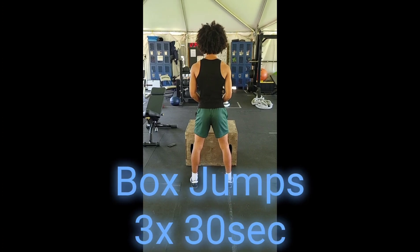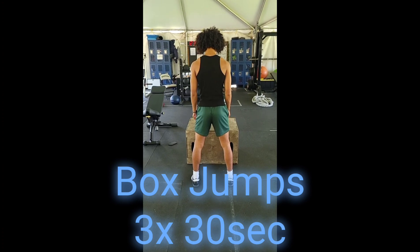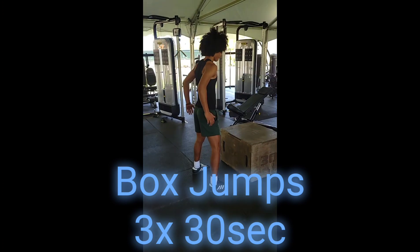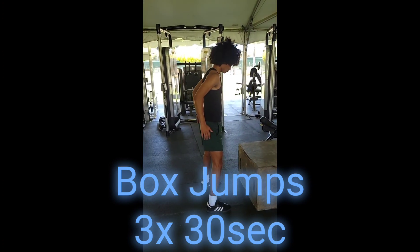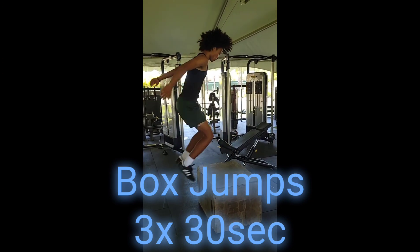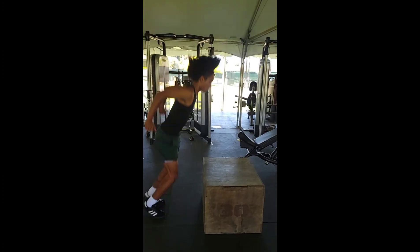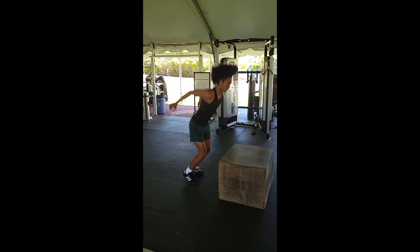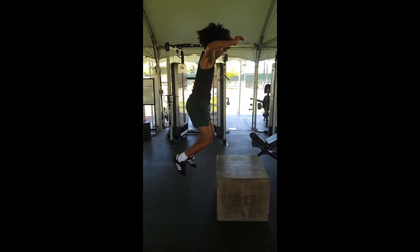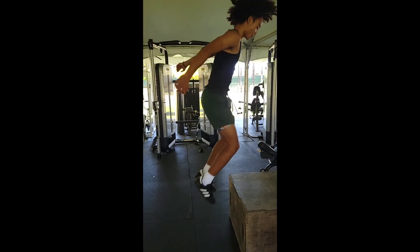Next movement is the box jump. First we want to make sure we have a balanced base — our feet slightly wider than shoulder-width, arms bent at a 90-degree angle at our sides. We want to make sure that we use our arms for momentum on the way up. Notice how he's swinging his arms on the way up for momentum — he's not just having them hang at his side. As soon as he lands on the ground, he's already back in the air, landing ready to jump, working on that second, third, fourth effort.